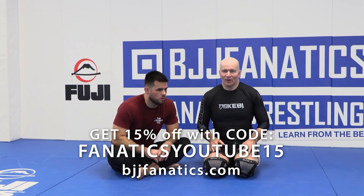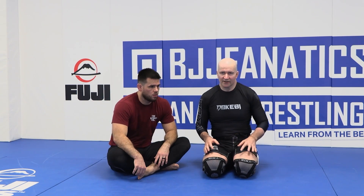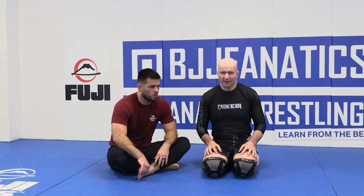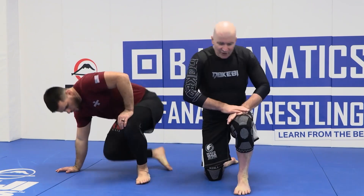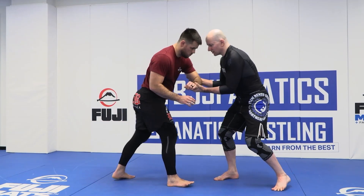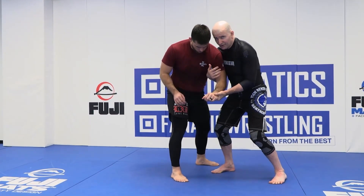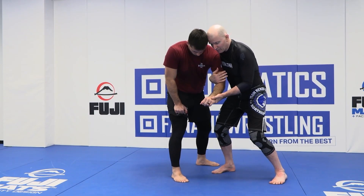We're giving you guys a curriculum of upper body takedowns that require very little athleticism and which older or less athletic students can start to employ in their training. Here's another variation. We've seen that if we can get outside of our training partner's arms into situations where you get to the two-on-one, that's not a difficult thing to do, no matter how unathletic you might be.